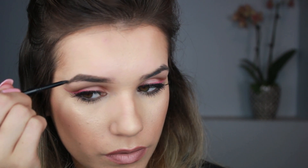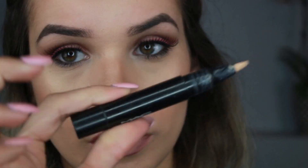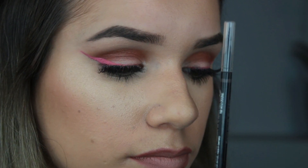Using a brow pencil is really useful for the front of your brow — it's a lot easier to take away product with a spoolie brush than it is with eyeshadow or the creamy dip. Now I'm just brushing out my brow, and at this point I would outline them just to clean them up and add the brow gel to set them.